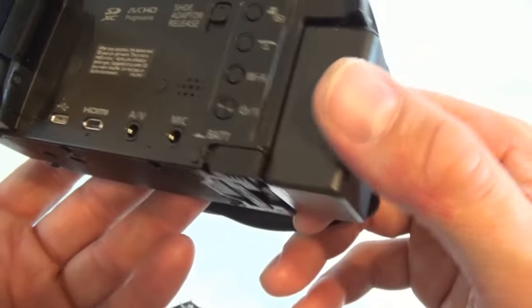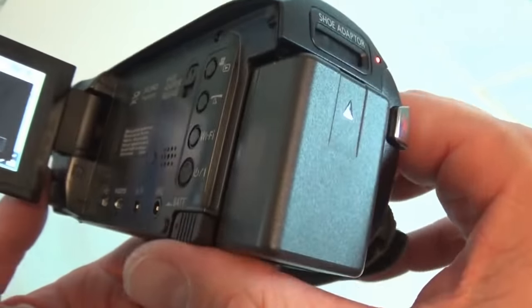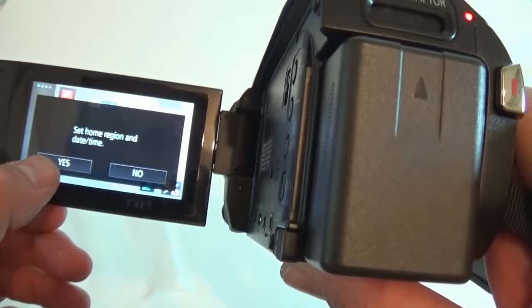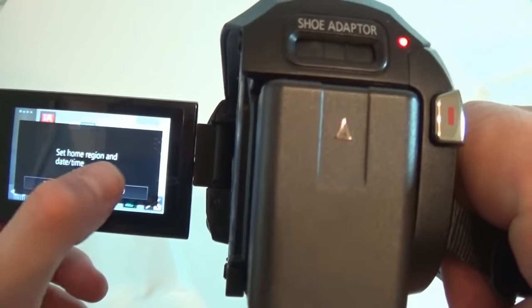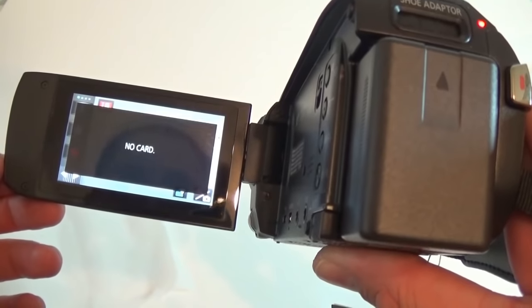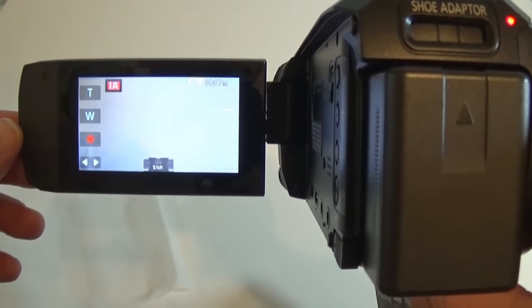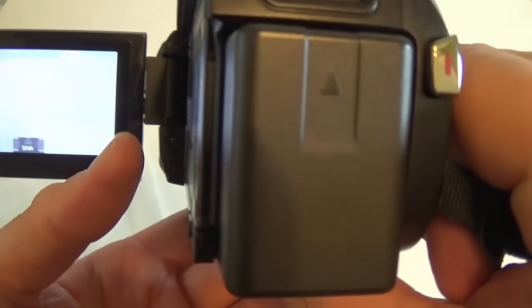Let's try to turn this on. There is the power button right here. I'll have to set all this up — there is no memory card, so I guess I cannot record anything.